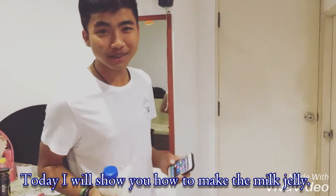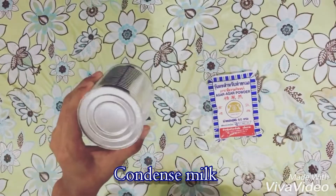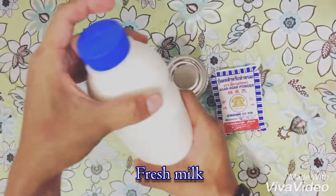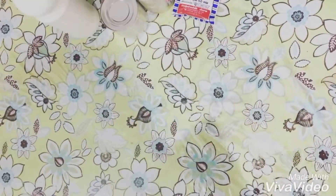Today I will show you how to do the rift jelling. The ingredients for this tutorial are gaga powder, condensed milk, evaporated milk, fresh milk, and some toppings.